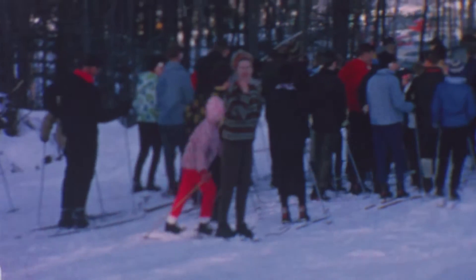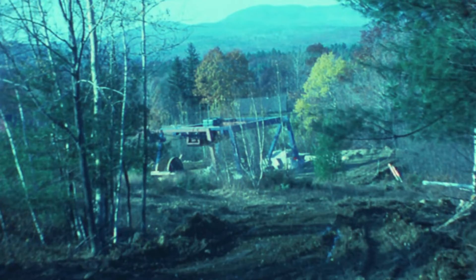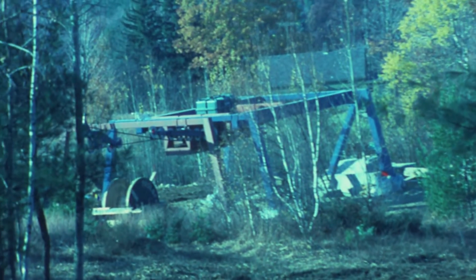One problem was lift lines. We had the snow and everything, so we thought we better put another lift in. We put the triple chairlift in, and that really cut the lift lines. The Hurricane Triple was built in 1977.